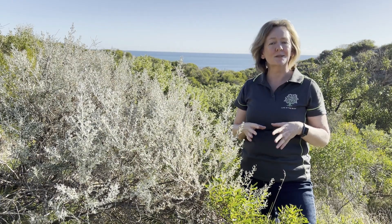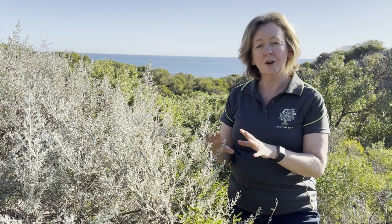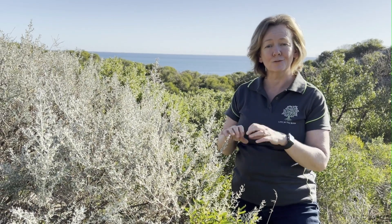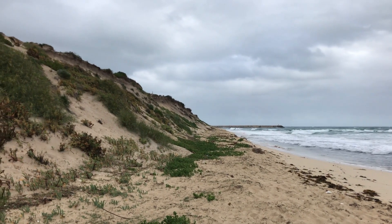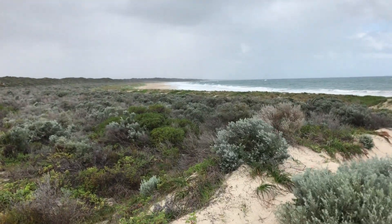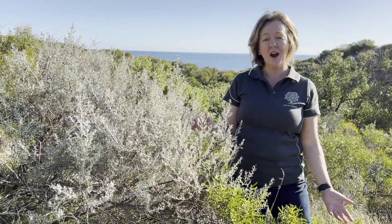When seeds land in a suitable environment, a seedling can emerge within a few weeks. These dunes are made of sand, and sand moves around quite rapidly if there's no vegetation holding it down. The vegetation that grows on the coast needs to grow very quickly — it needs to get those roots into the sandy soil to hold on to the dune so that it doesn't keep shifting. These traits are a reason why this species doesn't only survive on the coast, it thrives on the coast.